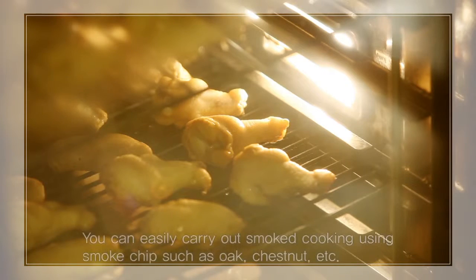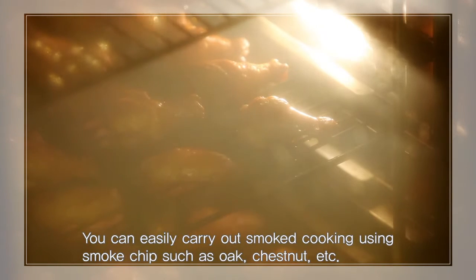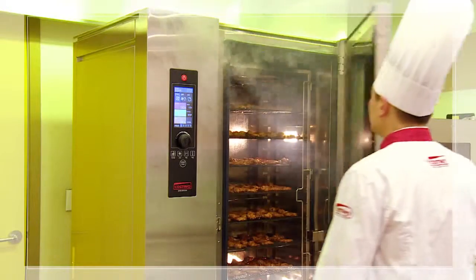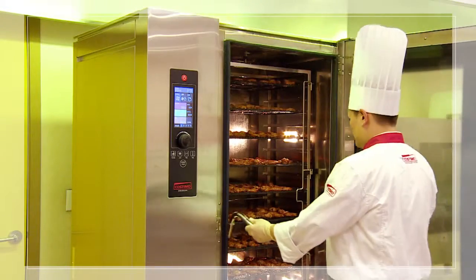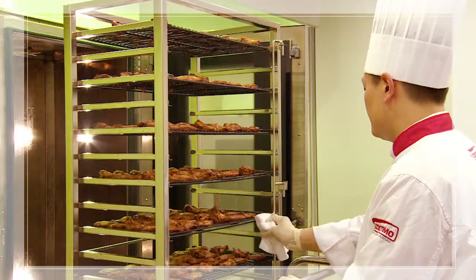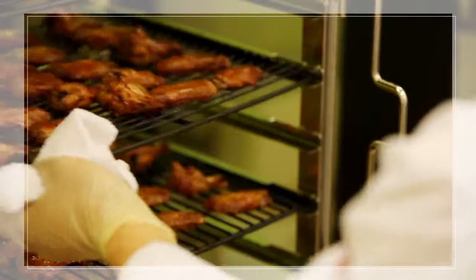This has the effect of adding rich taste to the cooking result while also producing a lavish color on the materials' surface. Regardless of the position of the material — upper area, center, or lower area in the oven — you can obtain the same result every time.